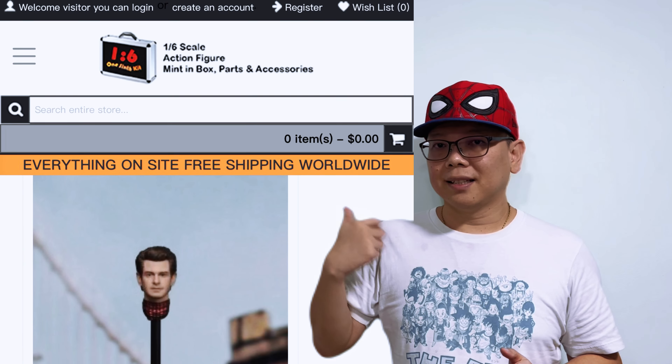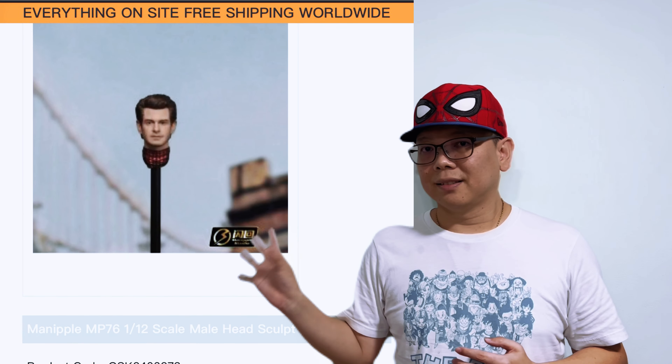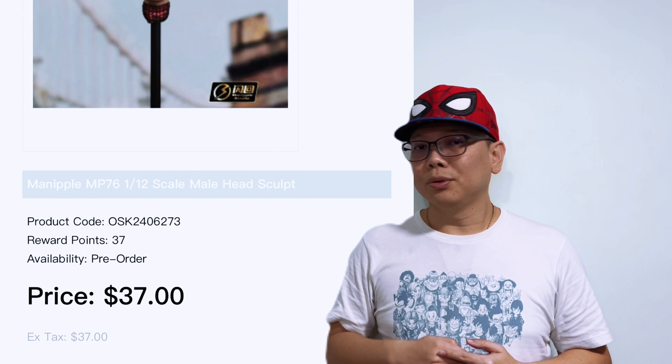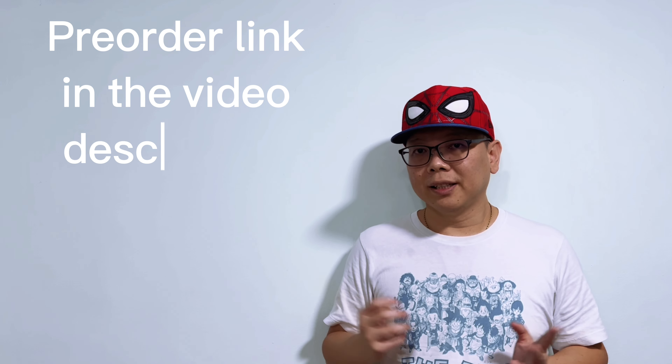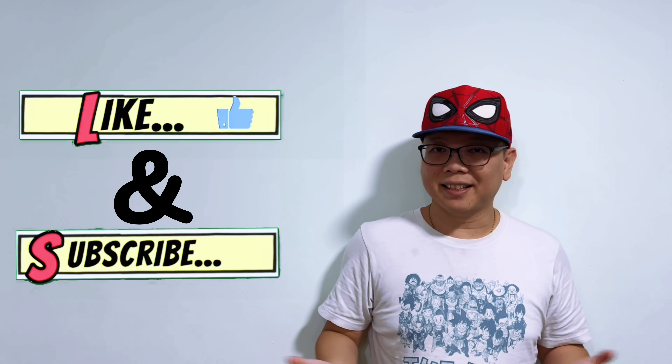As you can see, the One 6 Kit already has it up for pre-orders and the price is $37 USD, which I find rather tempting. Do check out the One 6 Kit, and I'll even provide you with the pre-order links down in my video description. I'll catch you guys again in my next video. Bye!